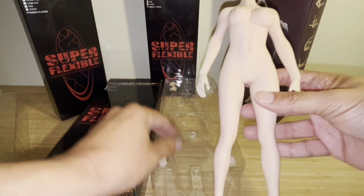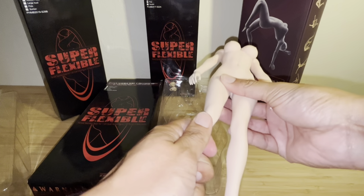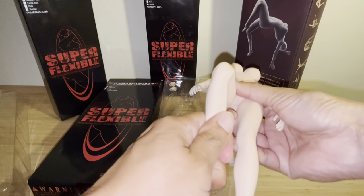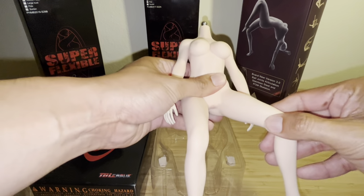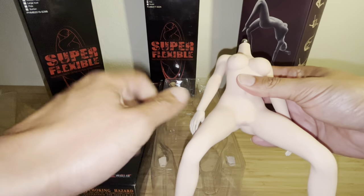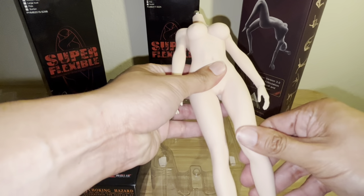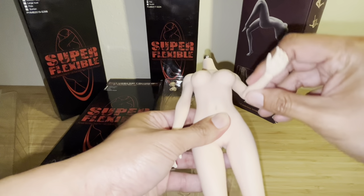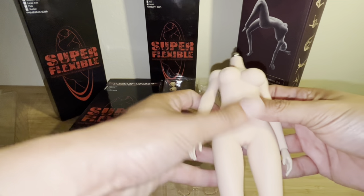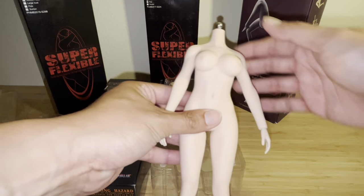I'm going to move this a little bit. As you can see, the knees bend perfectly fine — they go up and down and come back together. Yeah, it's a really really nice body.